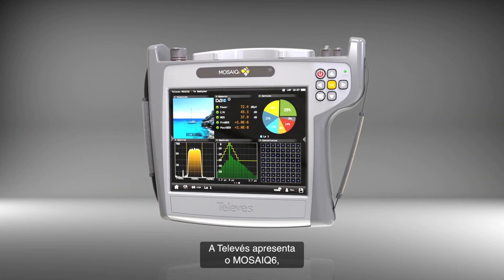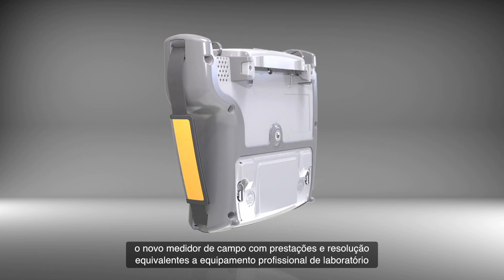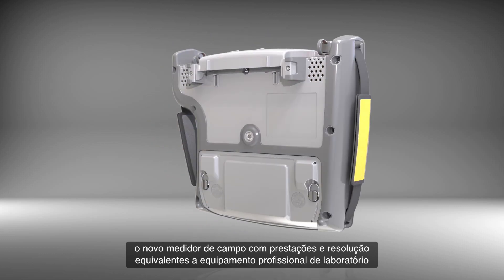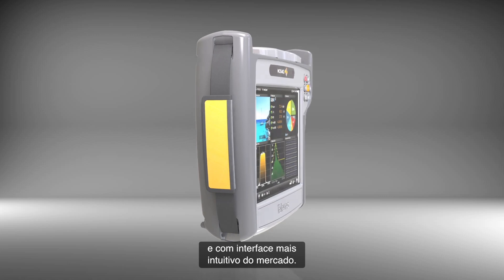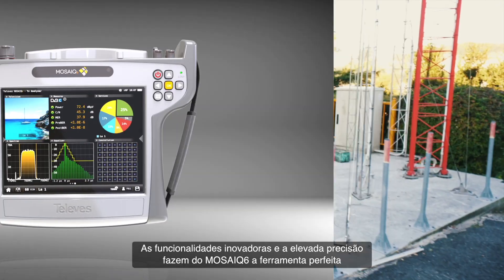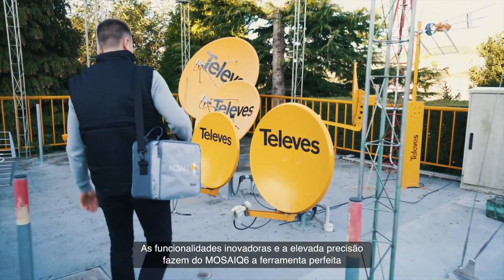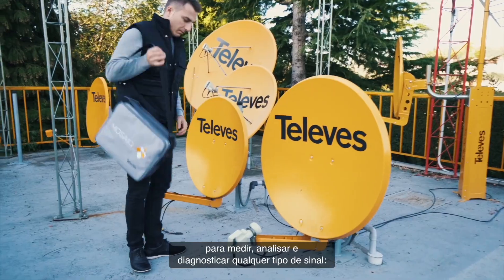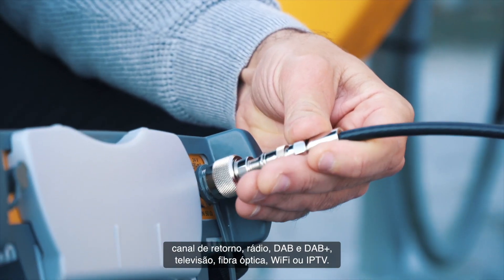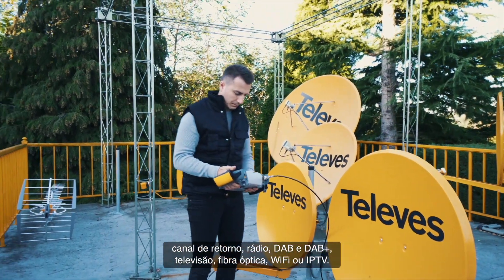Televast presents the Mosaic 6, the latest addition to a range of portable measuring equipment, combining the performance and resolution of a high-end meter with the most intuitive user interface in the market. Its advanced features and high resolution make the Mosaic 6 the perfect tool to measure, analyze and diagnose any type of signal: return path, FM radio, DAB, DAB+, DVB-T, Fiber Optic, Wi-Fi, to IP TV.